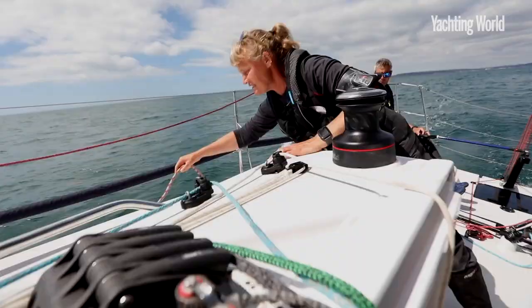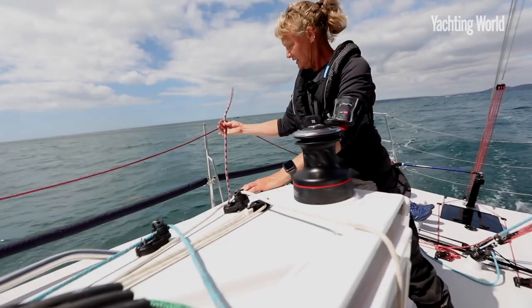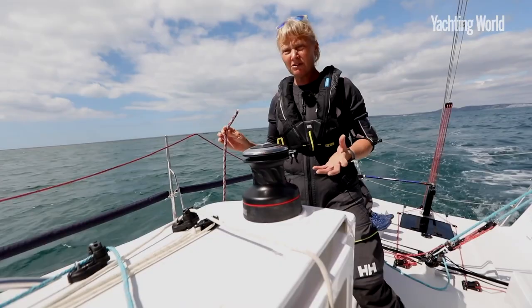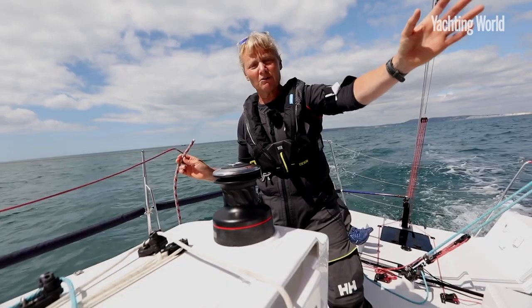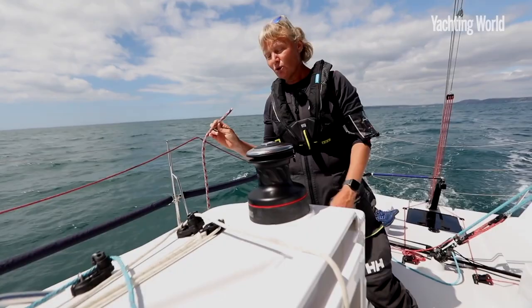You'll notice that I don't have a stopper knot in the end of the tack line. You might want to think about whether you want a knot in the end of yours or not. The idea with this is if we just need to let the tack go completely, then the tack line will fly out. On this boat it's really easy to re-rig it. But if your tack line is internal, then you definitely want to have a stopper knot on it.